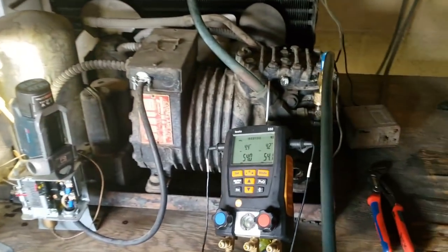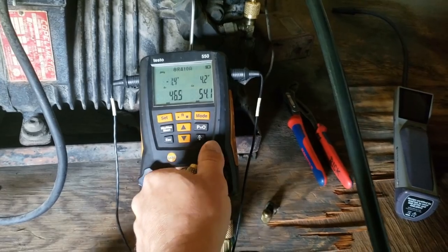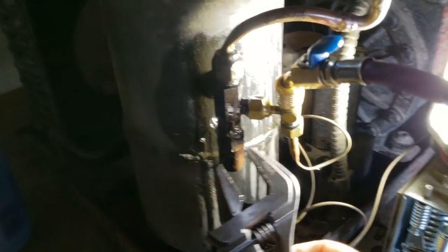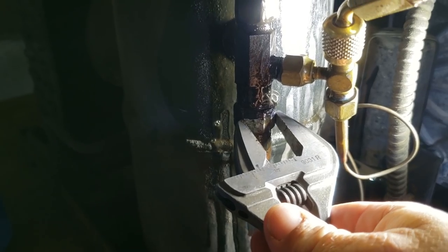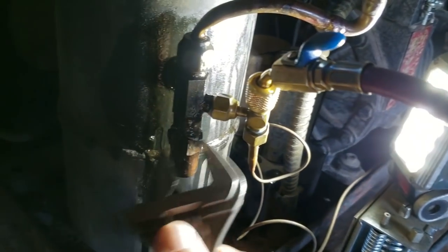So we went ahead and got our gauges on there. We're going to go ahead and bleed out our hoses. We're clean and clear. I'm going to kick it on and see where we're at. Look how badly it's leaking around the cap. That's not good — that's probably why they had the leak, a lot of crap on there.